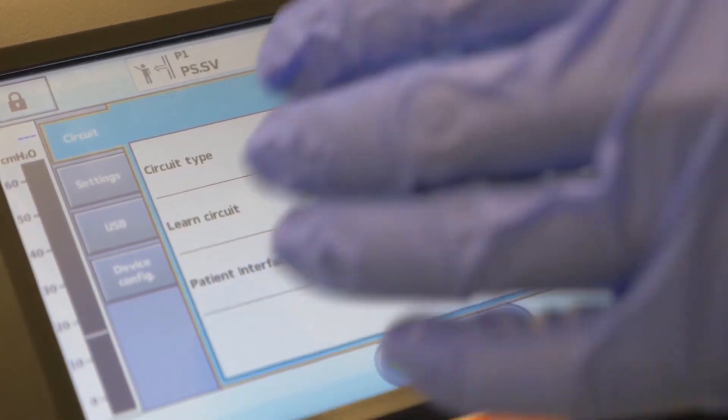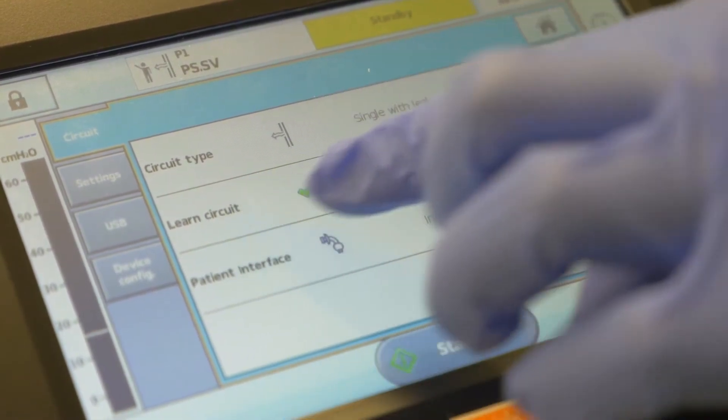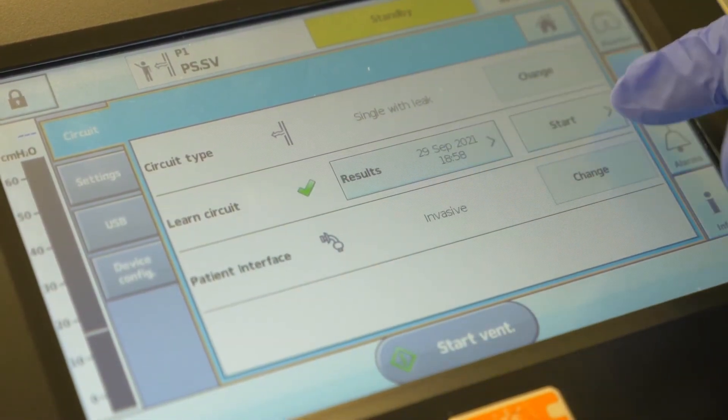After pressing the circuit option, look at the middle row for learned circuit. Note that you can see here when the last learned circuit test was done. This is a good thing to come back to check regularly.